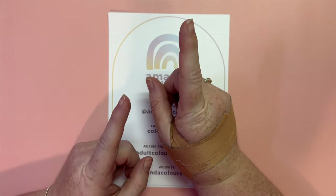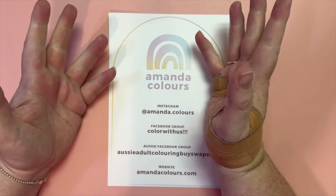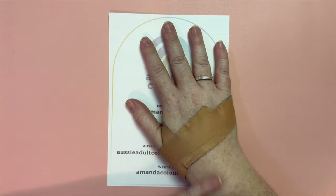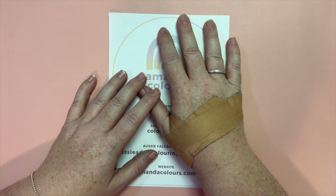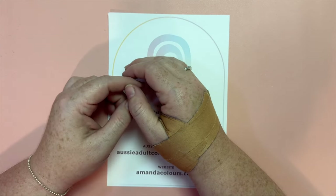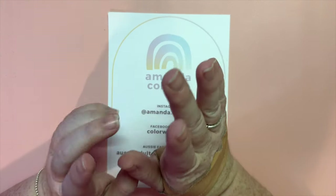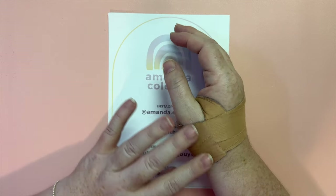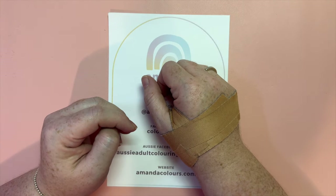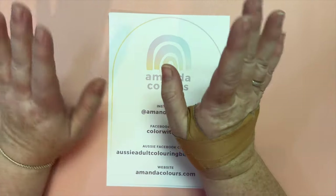Did you know there is more fresh water up in our atmosphere than there is actually on planet Earth? I think that's very interesting. Before we go any further, please excuse my taped-up hand — I managed to sprain the muscle down here. I thought maybe it was from doing too much coloring, but it doesn't hurt when I color, so I'm not sure how I've done it. Even just flipping my hair hurt, so I'll try not to do that.